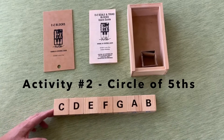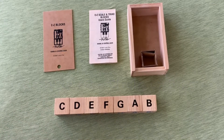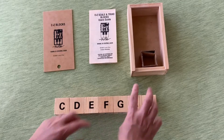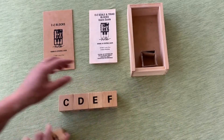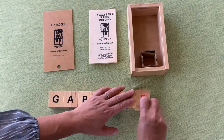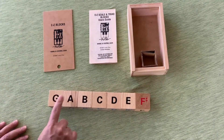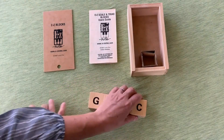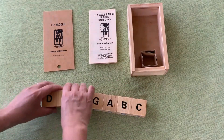These blocks are great to use when teaching the circle of fifths. In order to do that, you count four blocks in, take three off from the end and attach them to the beginning, and then flip the last block. So there's F sharp, and there's G major. You can repeat this pattern over and over again to complete the circle of fifths up to C sharp major.